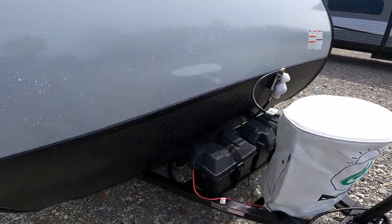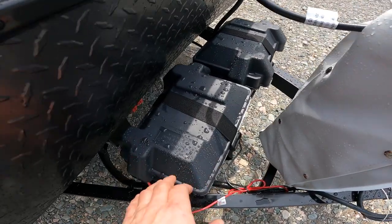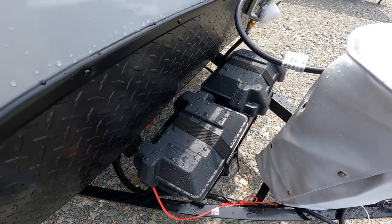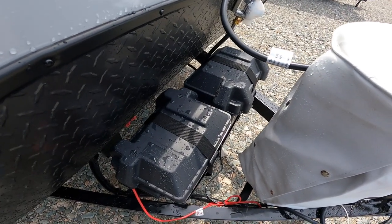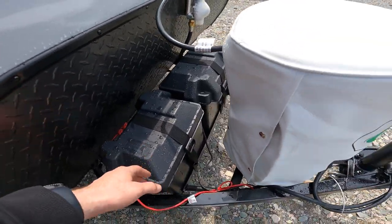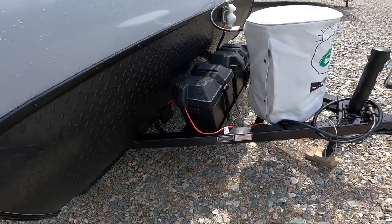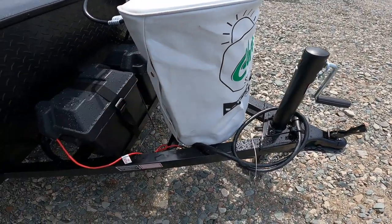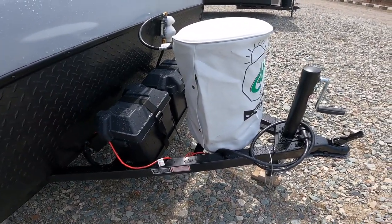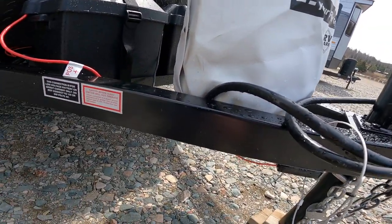If you continue along the front, we'll see your battery storage. This particular customer requested two 6-volt batteries as they're using it in conjunction with a solar panel that they ordered, which came pre-installed from the factory. Normally there would be one 12-volt battery. There's also another difference here: this would normally come with a 20-pound single propane bottle, but they requested a 30-pound bottle on the front. The difference for a standard unit would just be the 20-pound bottle and one 12-volt battery.